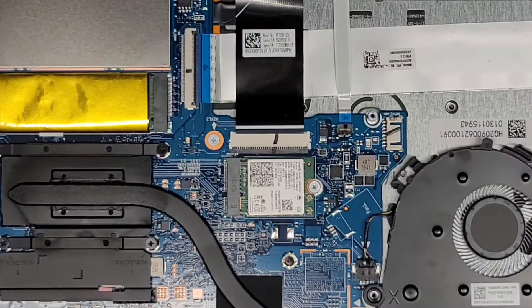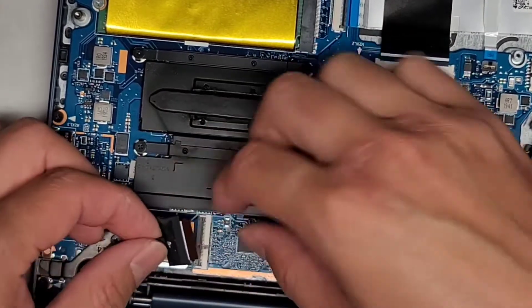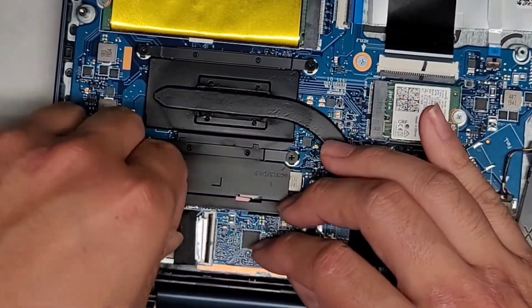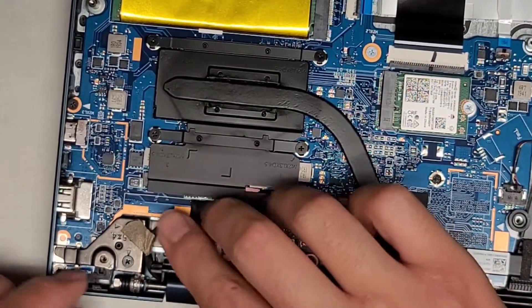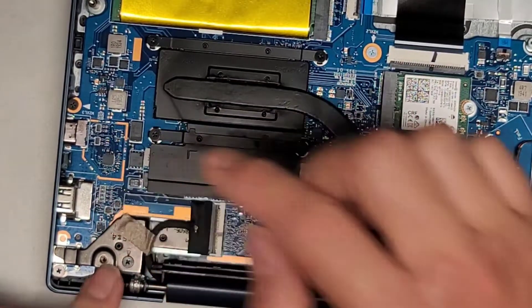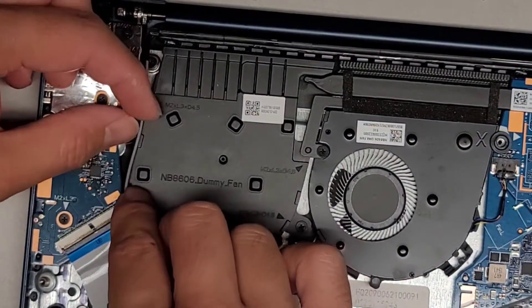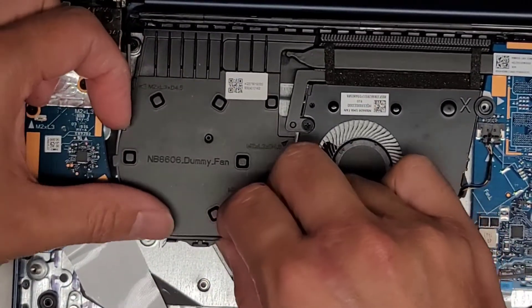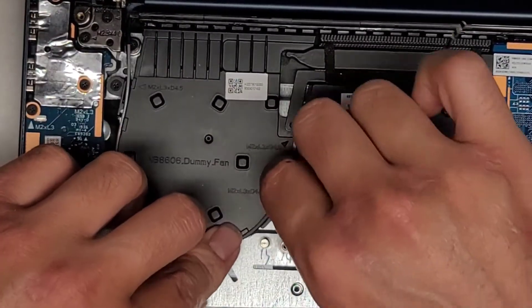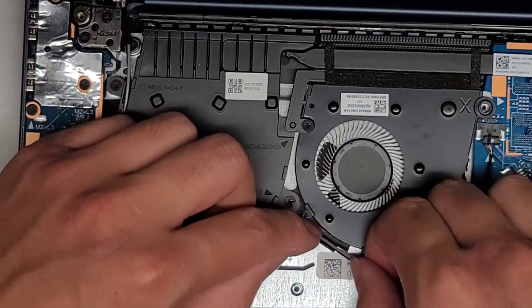Let's zoom in and get the LCD LVDS connector into place — route that around there, make sure the latch is up, get the connector into place. There we go — slide that latch down and we can tape this on top. Wireless antennas — flip this over so it's easier to work on. Guide that in — if I remember correctly the gray one was on top. Route this all over. As long as you can plug the antennas back in you'll be fine — it doesn't matter which wire is on top.